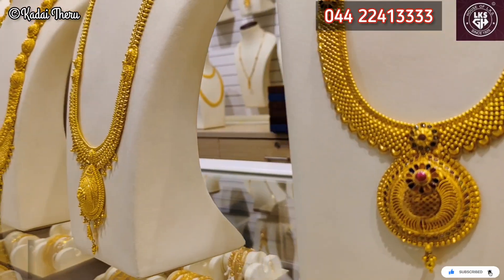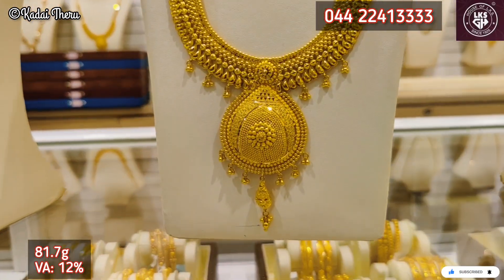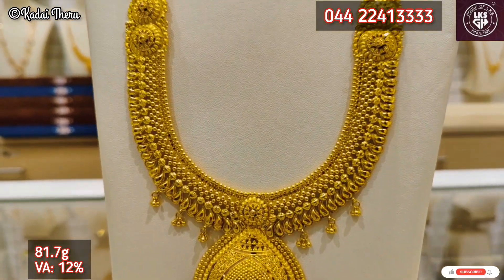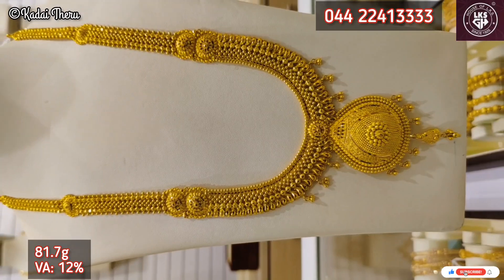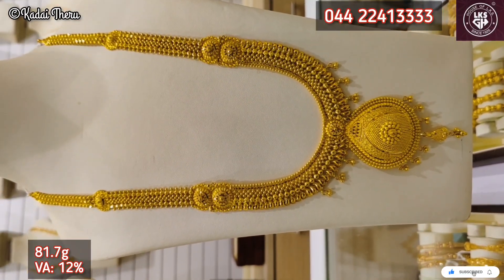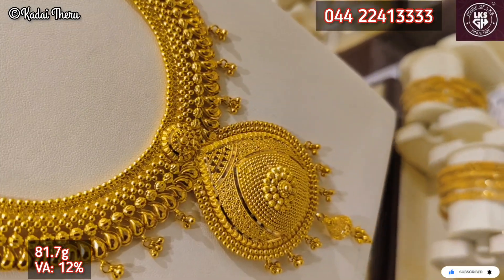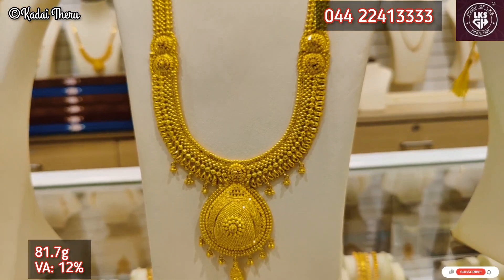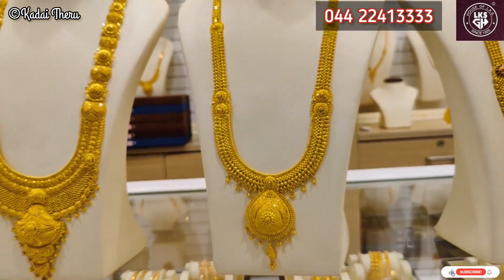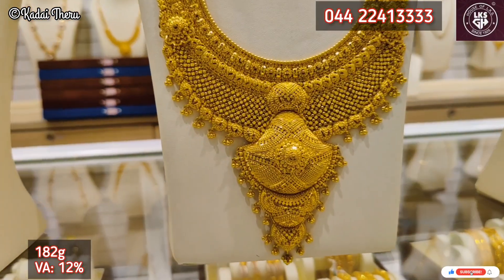Now we are looking at collections in LKS Gold House. There is a shop with necklace and jimmy key collections. You can also check the link in the description below. Jimmy key is an extraordinary collection. I have covered many necklace collections in this video — I will check the designs for you.